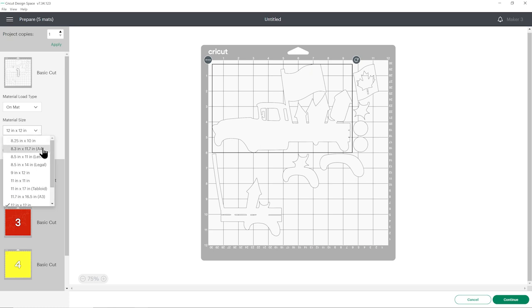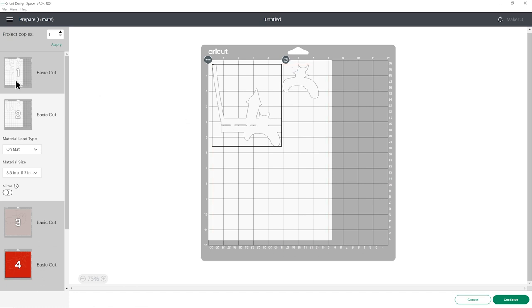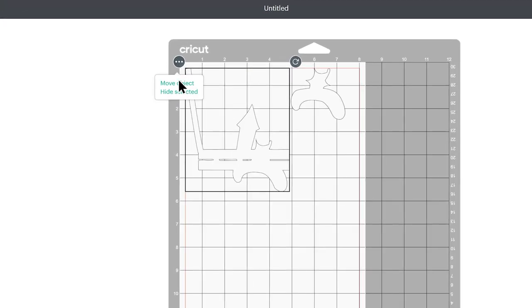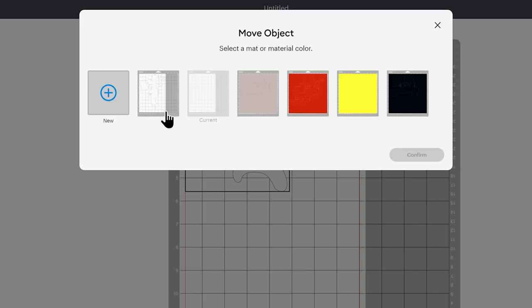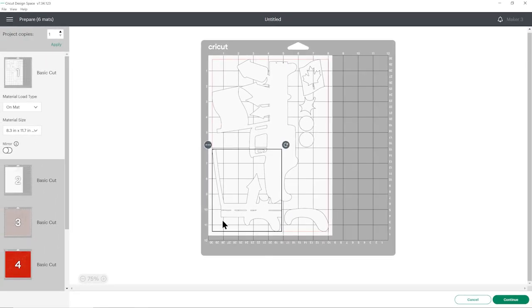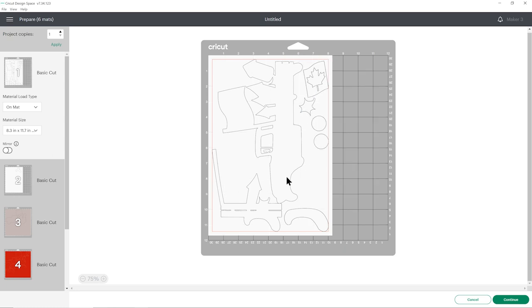You can change the paper size in the drop-downs and then click and drag to move things about to take up less space on your cardstock. This has moved these two bits onto a different sheet but I reckon I can fit them on the first one. To move things to a different mat, click the three little dots and then Move Object, make sure you choose the same color, then press Confirm, and move everything so that nothing is overlapping, because if any shapes overlap they won't cut out properly.